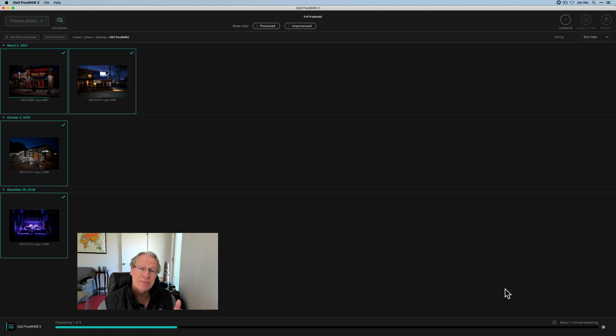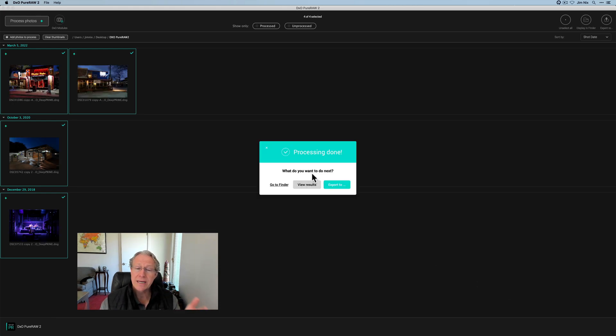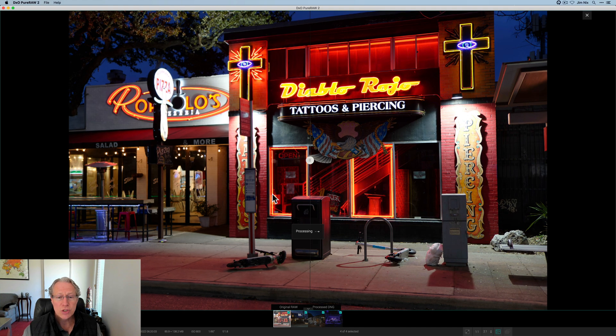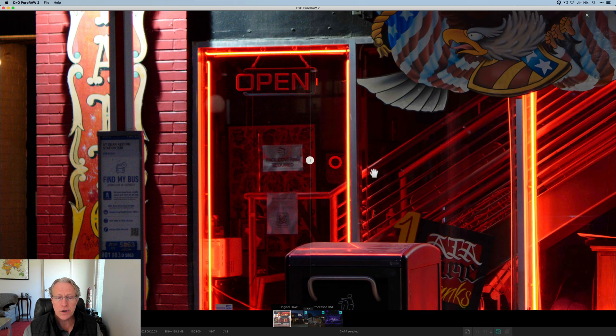I am seeing performance that is faster than the previous version, and I'm running on an Intel-based Mac, not an M1 — I believe it's even faster on an M1. So that is finished processing. It comes up and lets you know, and it gives you a choice about what you want to do next. I personally want to view results, so I'll click on that. It's going to launch into the first photo, and I'm going to zoom in and click two to one and take a look.